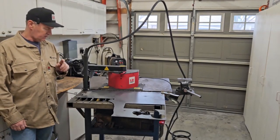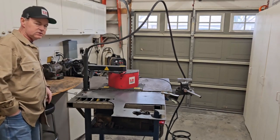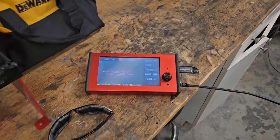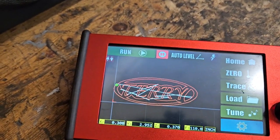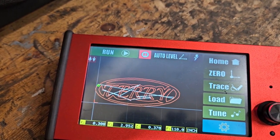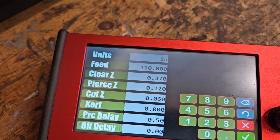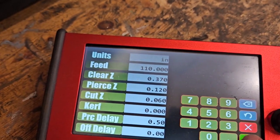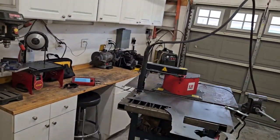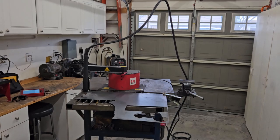We're going to start with the fun stuff. I got the ArcDroid out and it's all set up to cut my family name. I did that up on Inkscape, pulled it into Sheetcam, and got it all set up. Loaded it here — there's the settings. Basic settings that I use for 16 gauge. I've already ran the dry run without the torch.